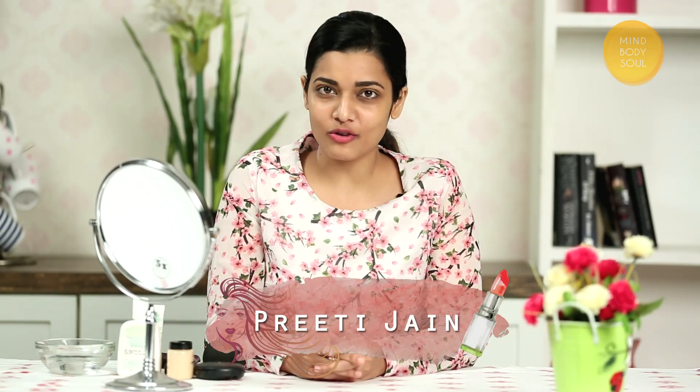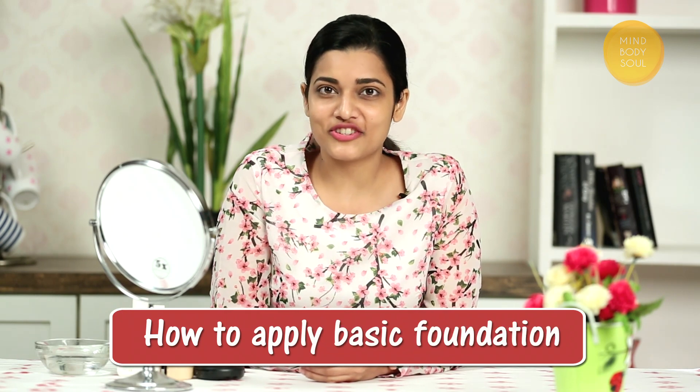Hey guys, welcome to MindBodySoul. Today I am going to tell you how to do your basic foundation. Sometimes we look very dull and tired, and especially in summers, tanning and dullness due to dehydration. In these cases, you definitely need an external add-on, and that is a foundation, which will uplift your face and provide freshness. So let's see how to apply the foundation.